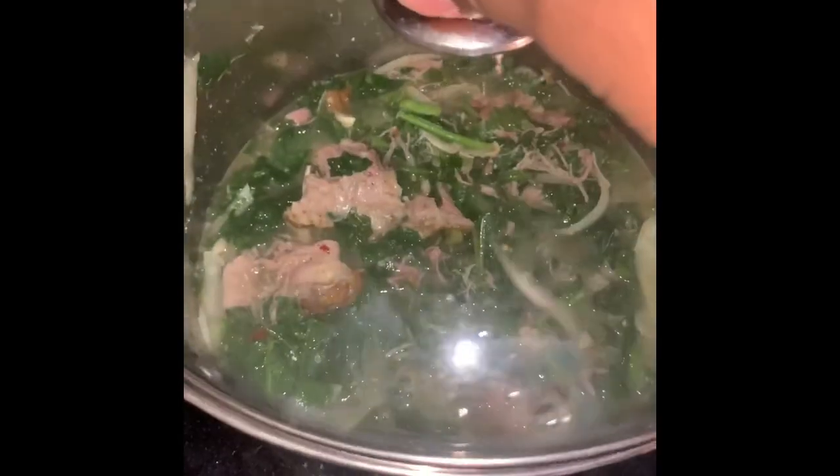Bring this to a boil, then cut it on low and let these slow cook for two to three hours, and you've got your greens. Now let's get ready to make these candy yams — my favorite part of soul food.